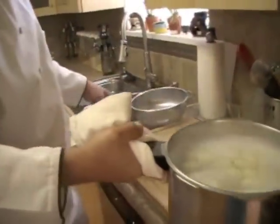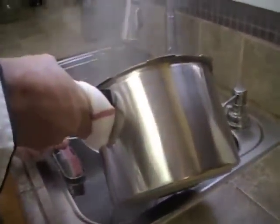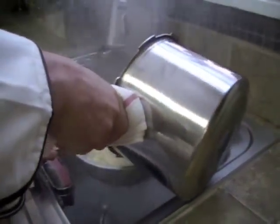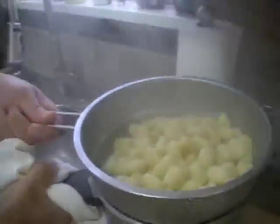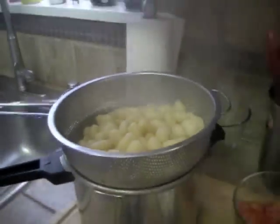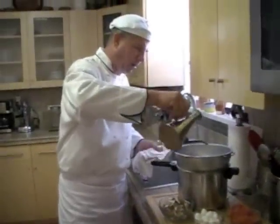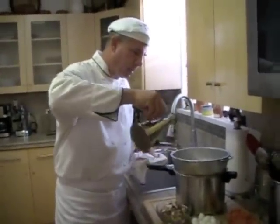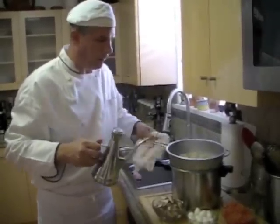Now I'm going to strain the gnocchi. The gnocchi are cooked — they're nice and plump. I'm going to put a little olive oil on them and lightly coat them. I'm going to move them gently; I don't want them to fall apart.